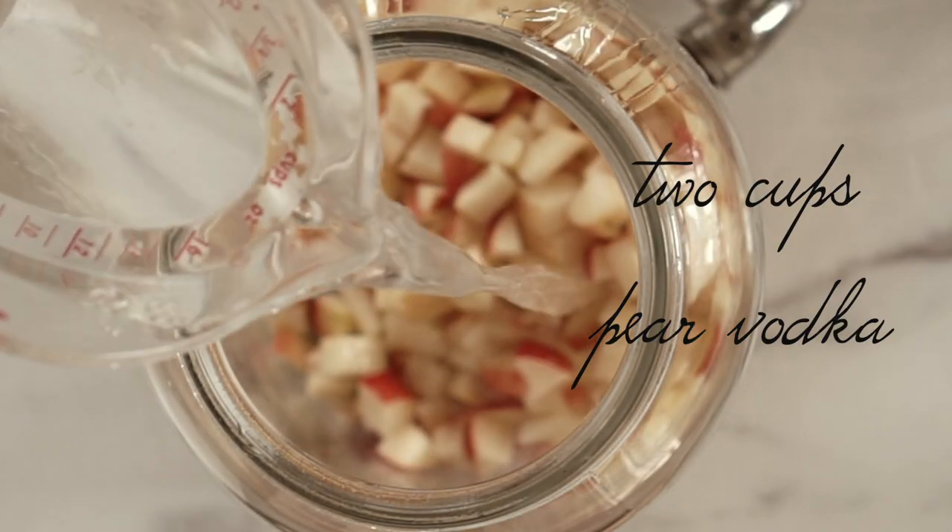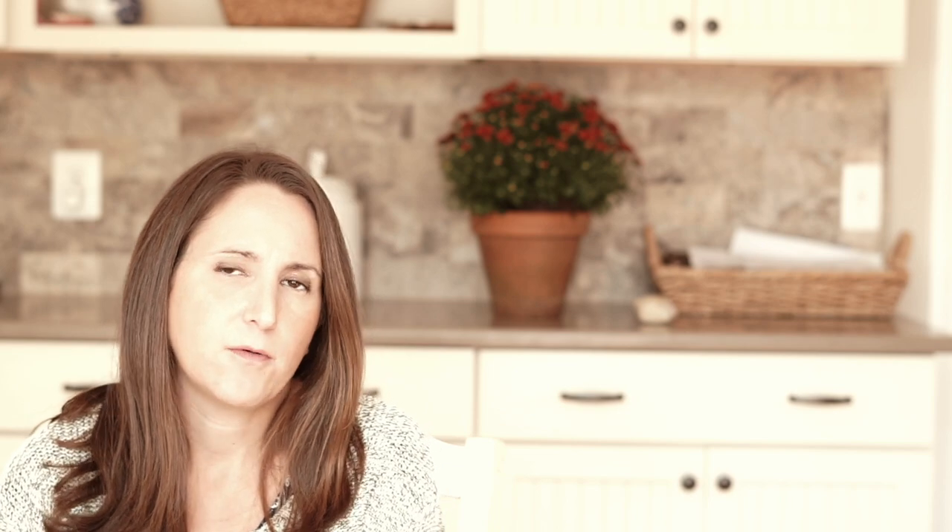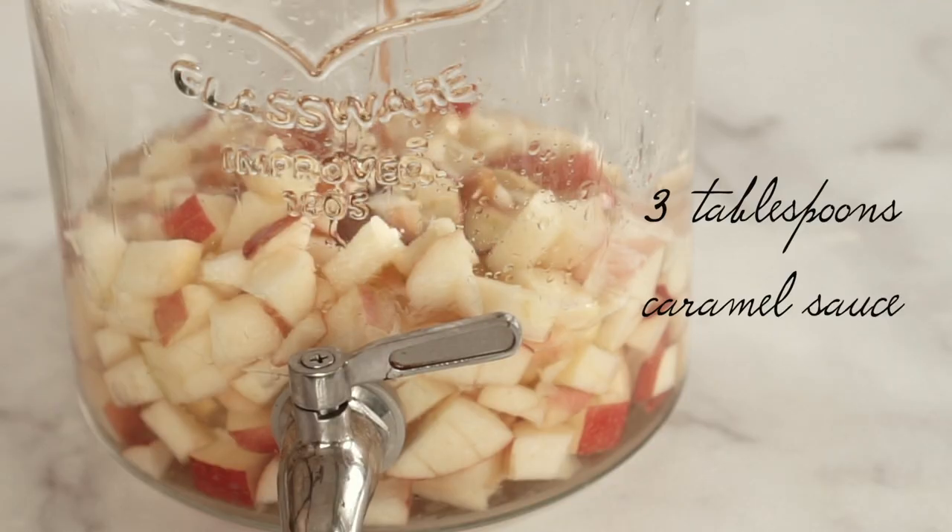Then we're going to add two cups of pear flavored vodka. If you can't find pear flavored vodka, you can add a quarter cup of pear nectar, but the pear vodka has a really good flavor — it smells just like pear juice and it's really delicious. Then I added in three tablespoons of caramel sauce, just the jar caramel that you would find in the store to go on top of ice cream. It does settle to the bottom a little bit once you chill everything, but it added so much good flavor that I kept it in — though it is optional.